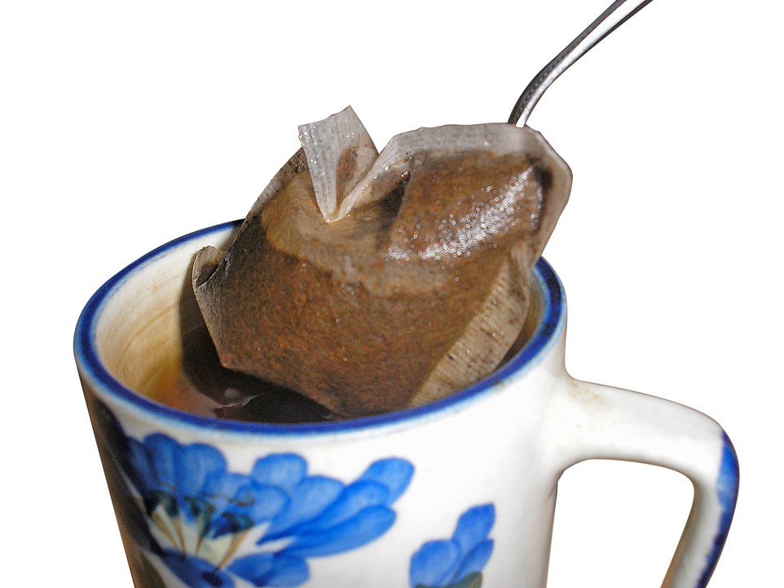The bag contains the tea leaves while the tea is steeped, making it easier to dispose of the leaves, and performs the same function as a tea infuser. Some tea bags have an attached piece of string with a paper label at the top that assists in removing the bag while also displaying the brand or variety of tea.